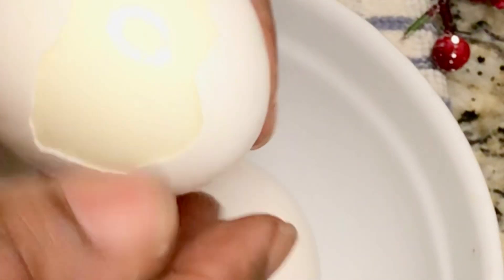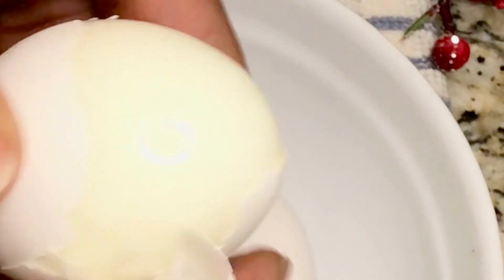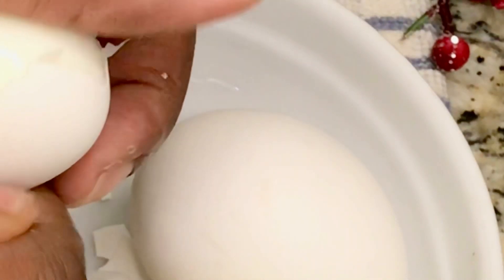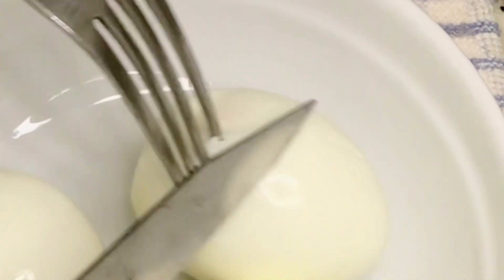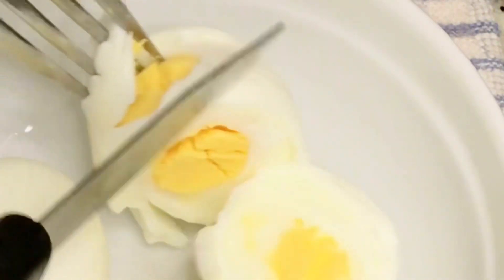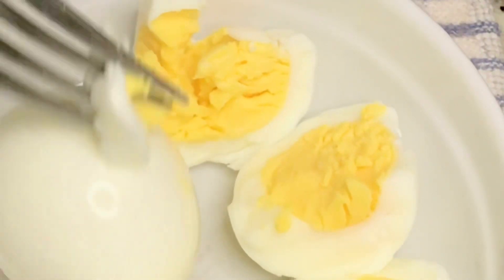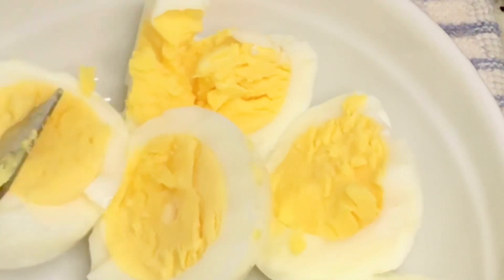I boiled my egg and I'm peeling it because I'm going to add the egg into the potato salad. It depends on you — if you like egg, you use egg; if you don't like it, don't use it. That is boiled egg. I'm using three of them; just cut it and break it apart.